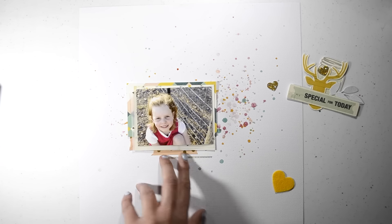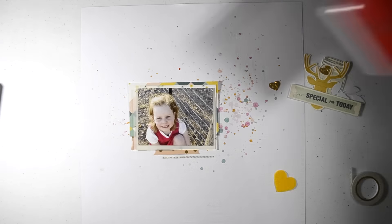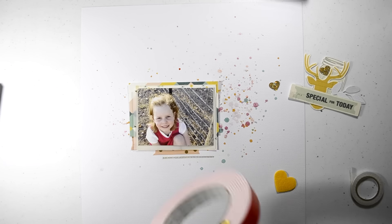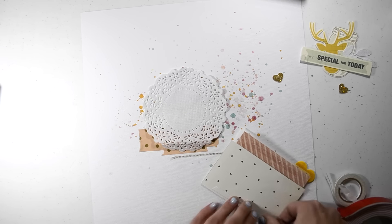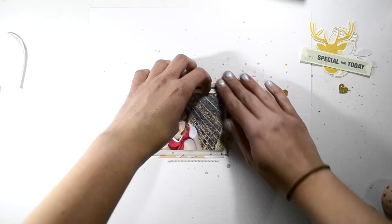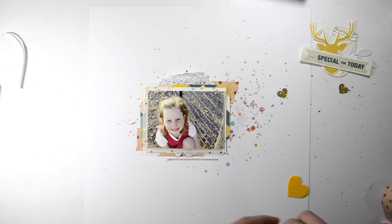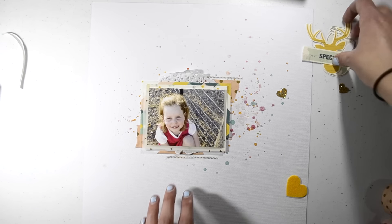I just added some washi tape from my stash — it's more like a masking tape, it's hard to describe. But that one is from Typo and it's just a peach with a white dot. And I also added a small strip of the washi tape that's in the bits and pieces kit — it's just a little XO. XOXOXO. So I added that on too.